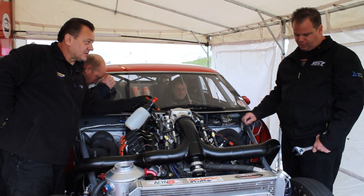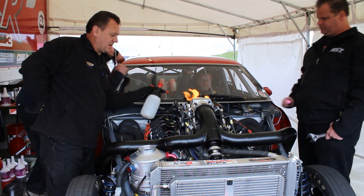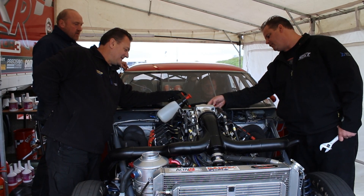We run through our checks. We think we've got it, we try to start it, and it's sort of popping out the exhaust — that's typical when the ignition advance is wrong or the timing is wrong for the engine. What I mean by that is the cylinders have to fire in a particular order.